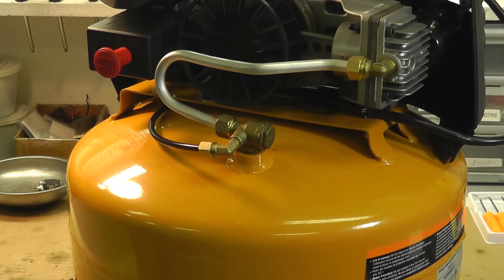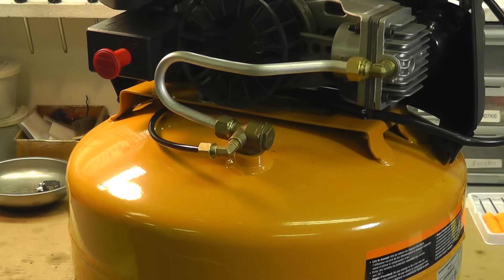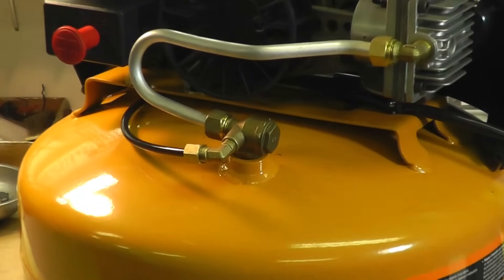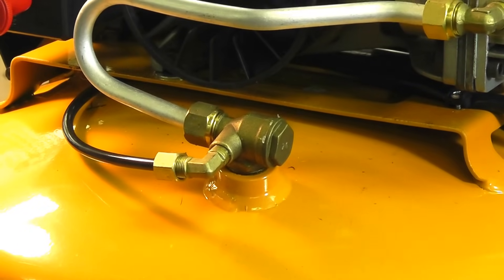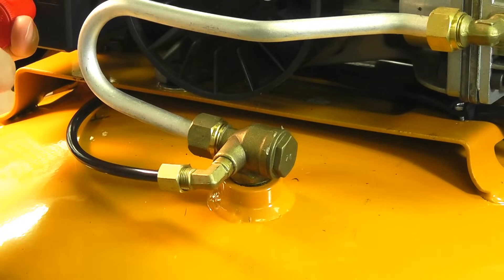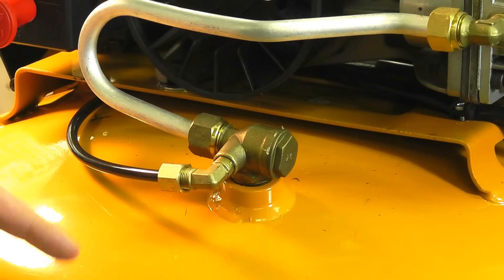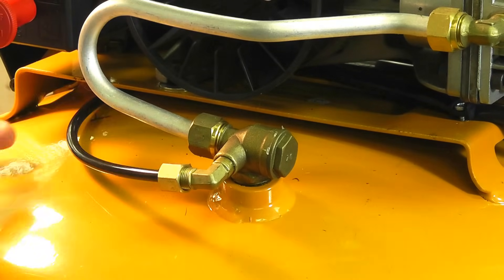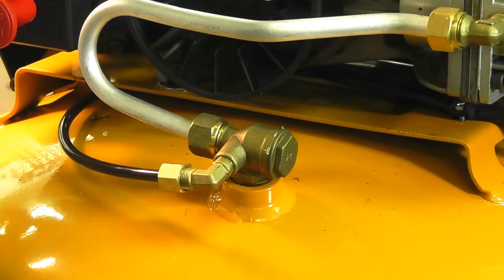A defective check valve is the most common problem with any air compressor. You're going to have a defective check valve if the unit leaks back after it shuts off. To test this, you fire it up, charge it up, and when it reaches maximum pressure, the pressure switch will shut it off. You'll then notice a leak coming out around the check valve area — likely around the pressure switch.